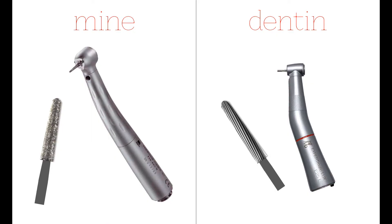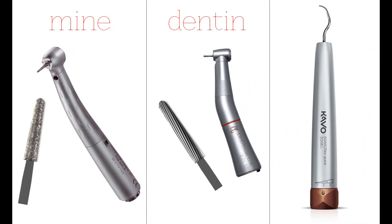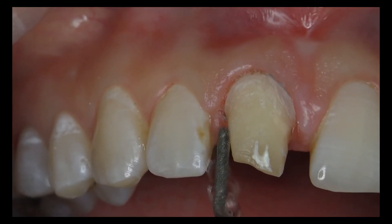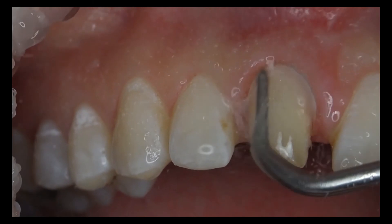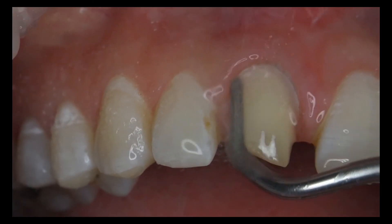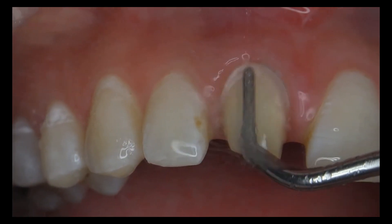The temporary retraction period resulting from the vasoconstricting astringent is approximately 10 minutes. In other words, we have 10 minutes for the margin preparation. We will prepare the margin line with sonic burrs that do not harm or bleed the tissue, since we will penetrate only 0.5 mm into the gingiva. A 0.8 mm chamfer type margin will be prepared since a translucent zirconia framework will be used.